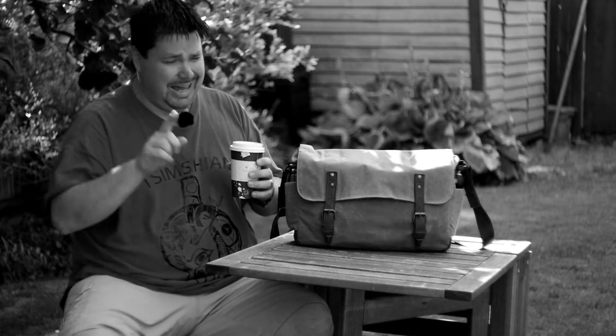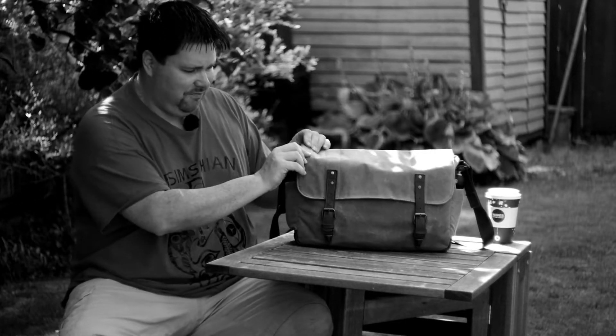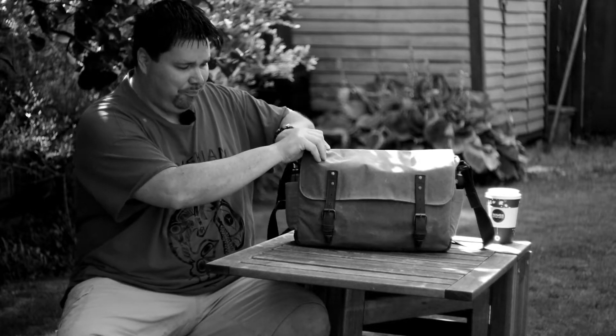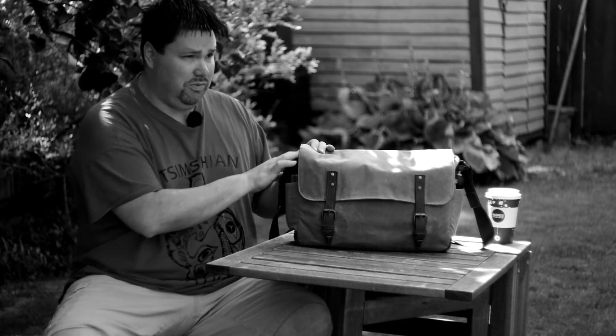We're also going to do another follow-up video on another bag I have for my system that I also want to weatherproof. It's a much smaller bag — more of a go bag for my days off. It literally just holds the Leica, a couple of lenses, and film. It's not designed to be big, but it's a perfect weekend bag for going out to the park with the kids, a barbecue with friends and family. That's the M Classics bag, and we'll be touching on that in another video before we get to the waxing part.